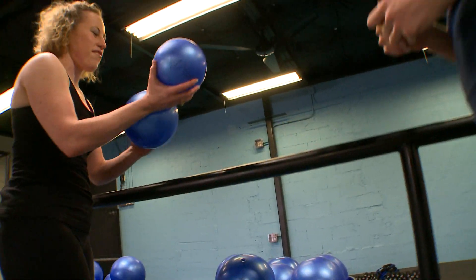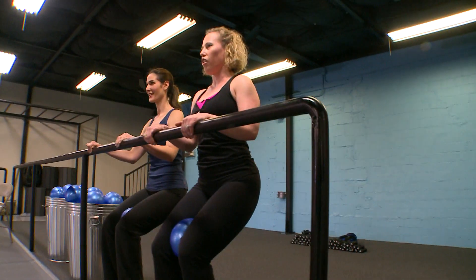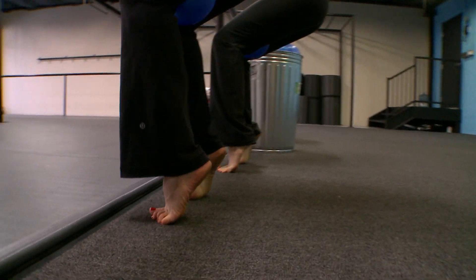And right leg. This exercise I call the mini chair. All we're gonna do is squeeze. Inhale and exhale.